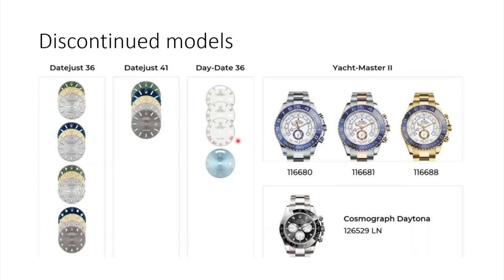The Yacht-Master 2 also got discontinued. I'm not really sad about it — the complication is cool for someone into yachting, but most of us aren't, and the watch was just so bulky. Then the Daytona 126529LN — the Le Mans anniversary, the super-hyped model — is also discontinued. No more chance to get it new, so secondhand market values will likely explode. Only the highest VIPs probably ever got this piece from their AD anyway.